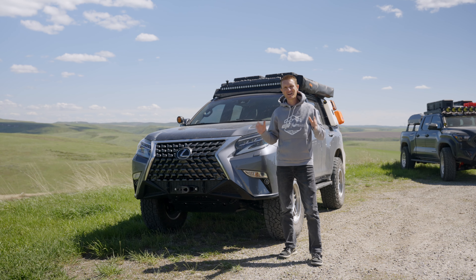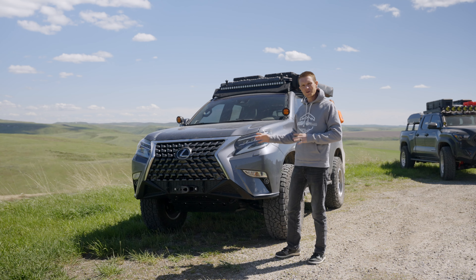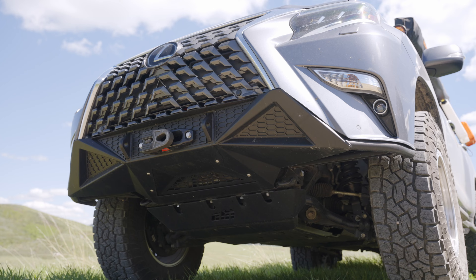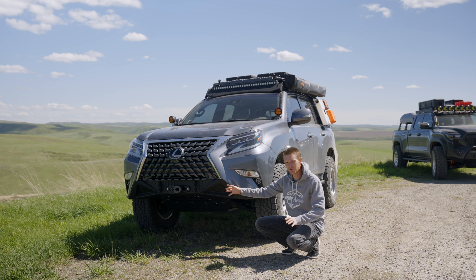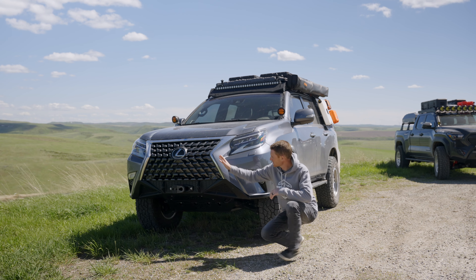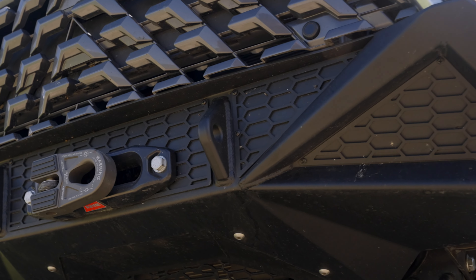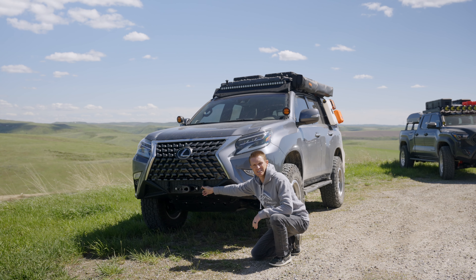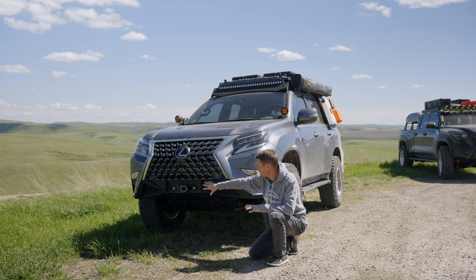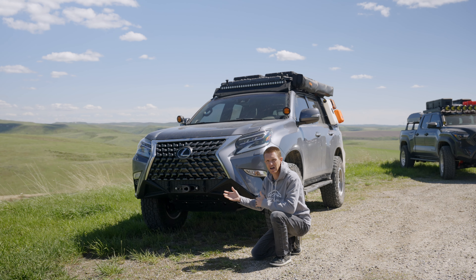Here at the front of the vehicle we want to talk about the modifications that have been made. First, our CBI Off-Road Covert front bumper. This bumper is a combination of plating and tubing on the side, so you have full protection on the front as well as on the wings. It's built to fit the front of this Lexus, which is a little difficult with this grille. You have factory shackle points and D-ring recovery points built in — these are soft shackle compatible. Winch mounting is a great option, and one of the best features of this bumper is it can mount a winch from 8,000 to 12,000 pounds.